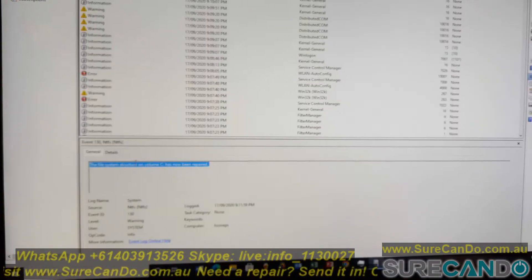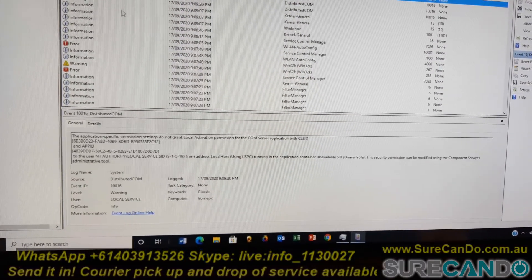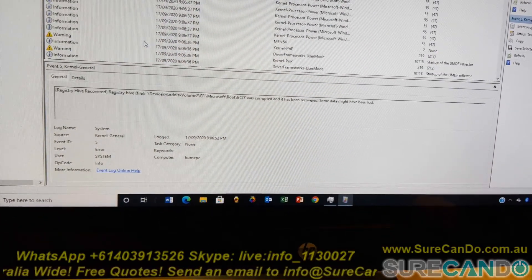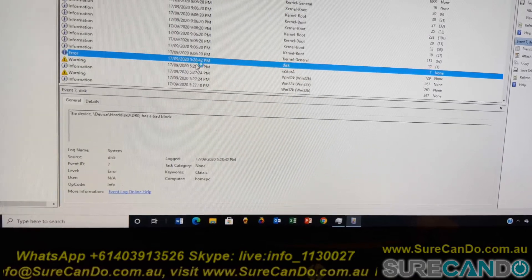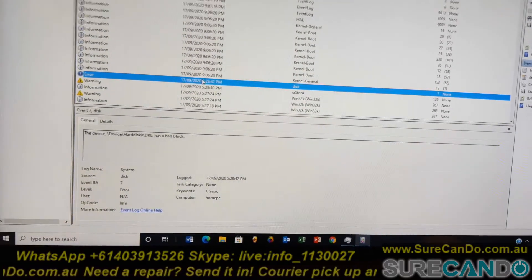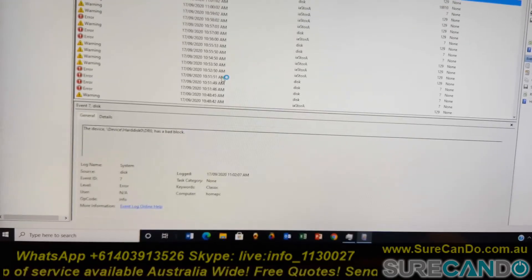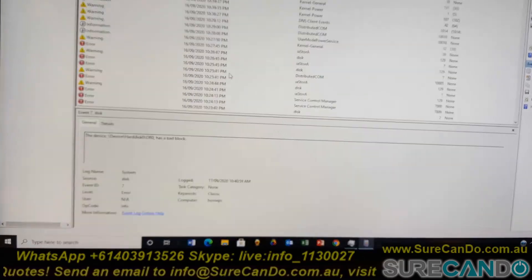Windows is being repaired. So this is 5:28pm when we were working on it — that's a bad sector. This is what I wanted to show. And if we go earlier, as you can see there is more in the morning, more here, more. So the old hard drive had developed a lot of bad sectors, as you can see. And that's one of the reasons why it wasn't booting or was really slow in responding.